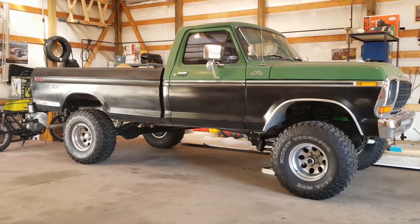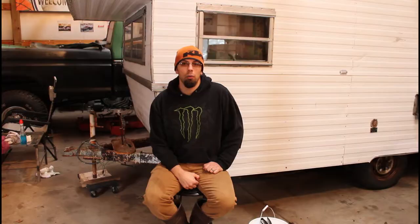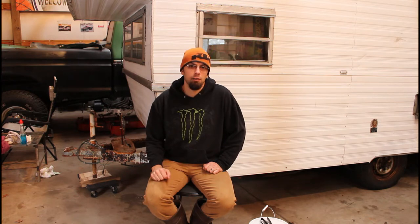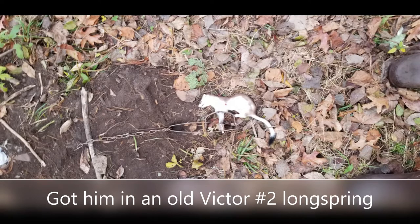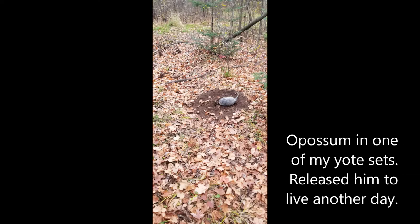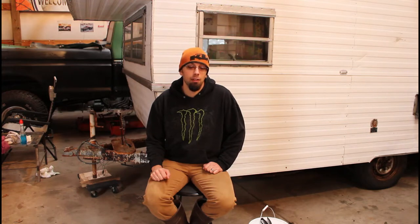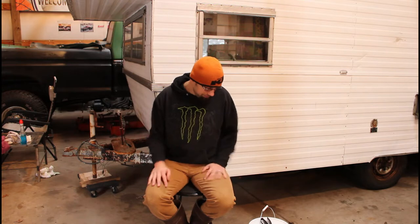Welcome back. We're going to be doing another channel first today. Over the past week and a half, two weeks, I've been running a small trap line at the back of the property here where my house is. I always had a lot of animal activity back there - foxes, coyotes, raccoons, stuff like that. So I figured I might as well try my hand at doing some trapping. I had a little bit of success over the past week, a lot more failure than success, but learned a lot. It's something I decided I enjoy and I'm probably going to continue doing it in the future.